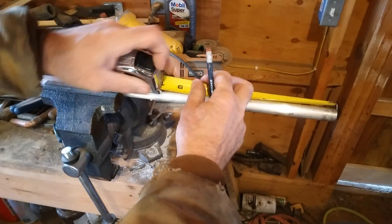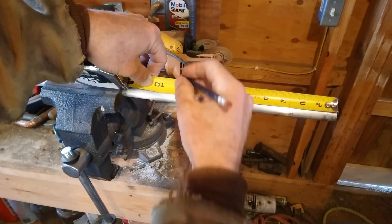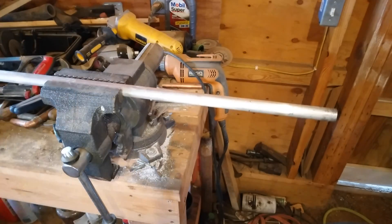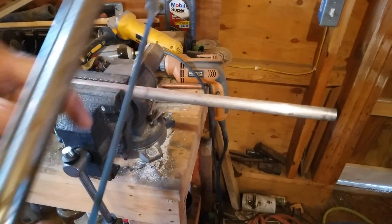I'll be cutting the pieces 9 and 3 quarter inches, and I'm just going to cut these off with a hacksaw.